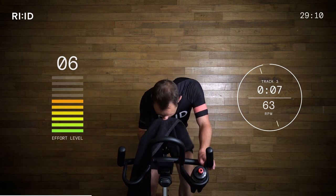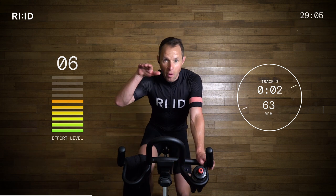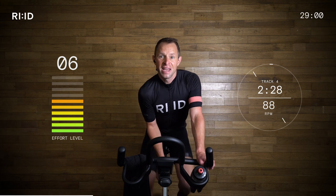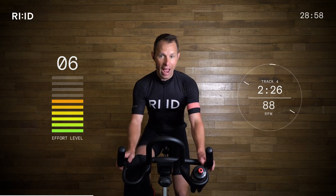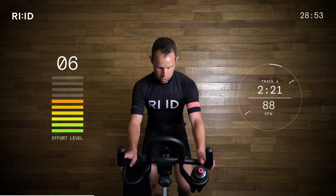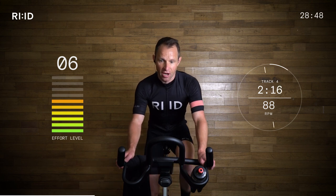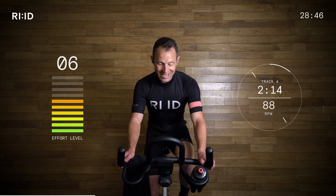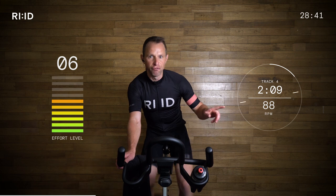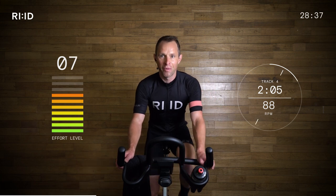Hand position number two. We're back onto a flat and we're going to sprint intervals — seated sprint intervals. Hand position number two. Legs up to 88 RPM. We're going to really work — it's sprint time, seated sprint time. You've got 20 seconds. First one — you can see the interval clock when we start, counting down. That's your guide for how long we've got on each one. 10 seconds. Build it, build it.